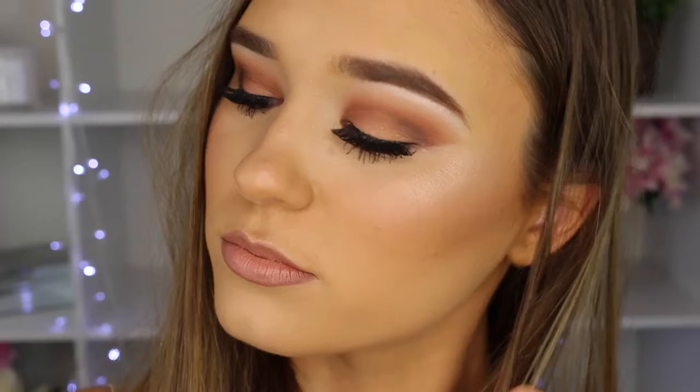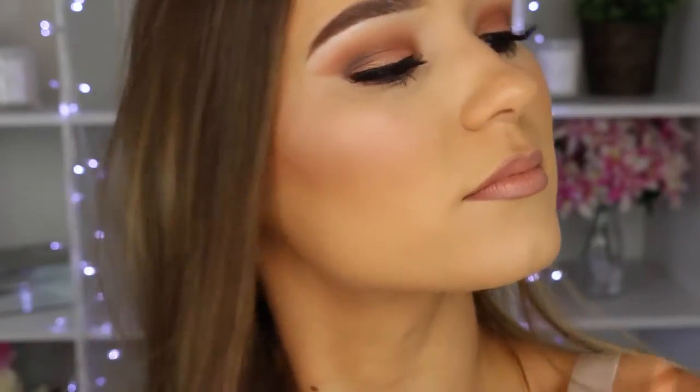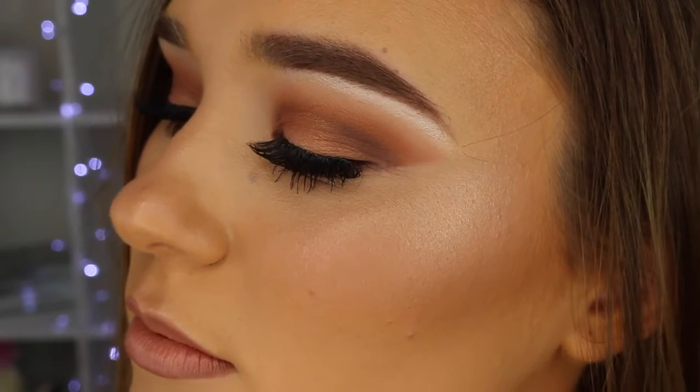That is everything for this hair, makeup, and outfit routine video — I hope you guys loved it! I'm obsessed with how the makeup turned out. You definitely don't have to wear this clubbing — you could wear it to any special occasion because it is so fancy and dramatic. I hope you have an amazing day and I'll see you very soon, bye!